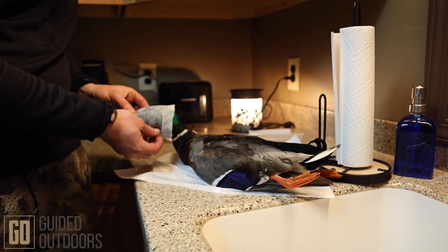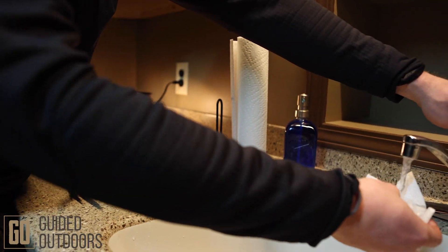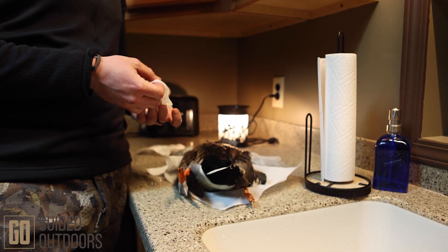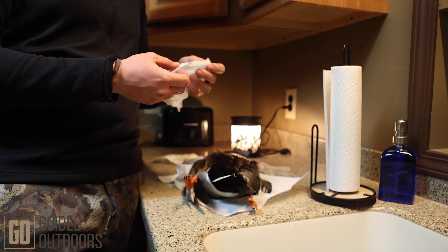Very good. Then you're going to do the same thing for the feet — same principle. You don't want that skin on the feet to shrink because we do use the real feet and we inject them and paint them. So you don't want that skin to shrink because then it's hard to inject and it doesn't look good.